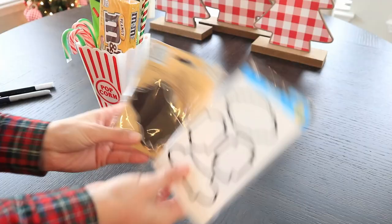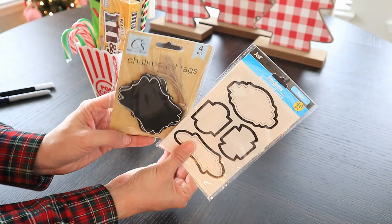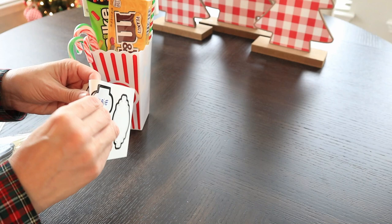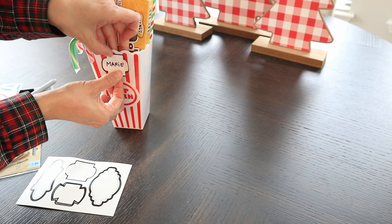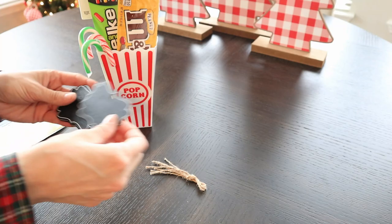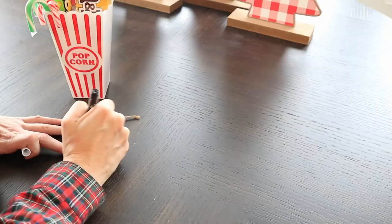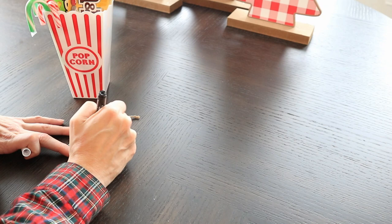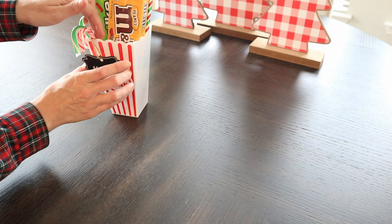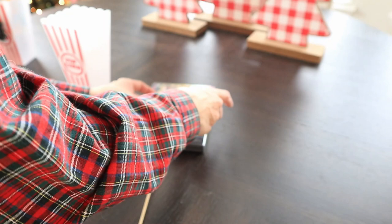I added some candy canes to push the element of it being a Christmas-style gift basket. I also found these gift tag name tags from Dollar Tree, and I thought it would be fun because these are like little individual cups of popcorn that you could label for each person. So if you were doing it for your entire house and doing a movie-themed night, it would be really cute to give everybody their little candy and soda and add a little name tag. In the end I decided to go with the little chalk ones because I thought they were really cute, and I just added my name and put it inside the box.